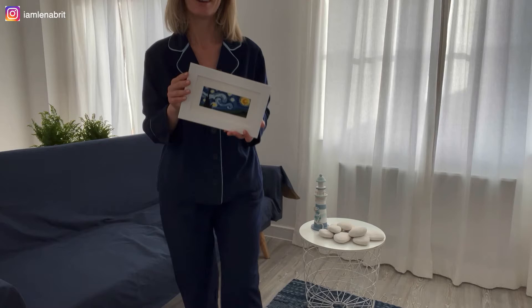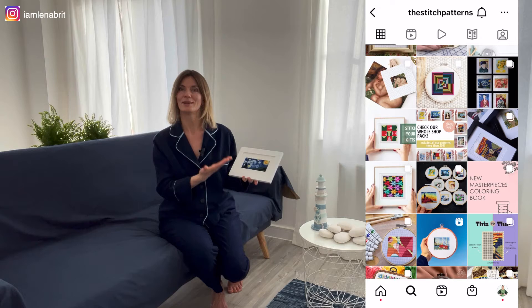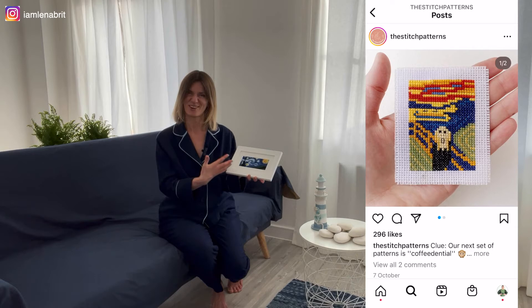This is Vincent van Gogh. This cross-stitch pattern I found for free on Instagram. They make some very famous pictures into something like this. I understand this is not the original Vincent van Gogh, but the mood of Vincent van Gogh. I hope you understand.